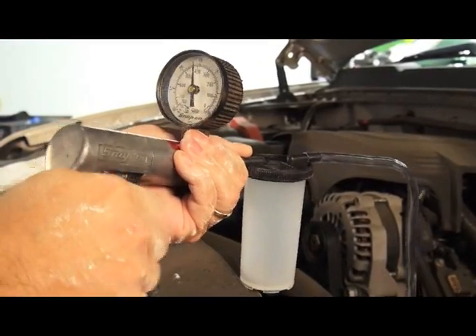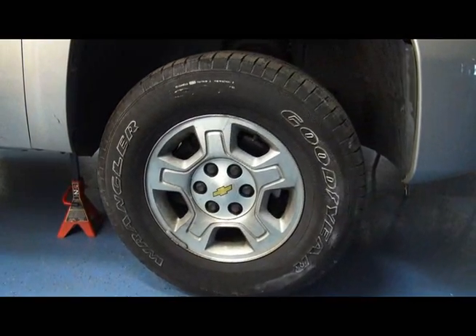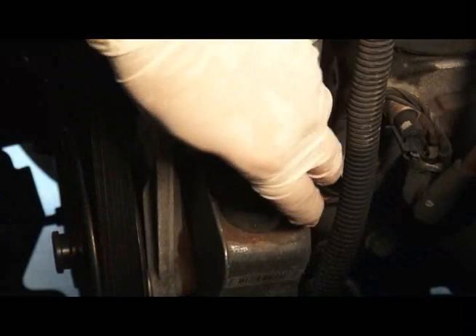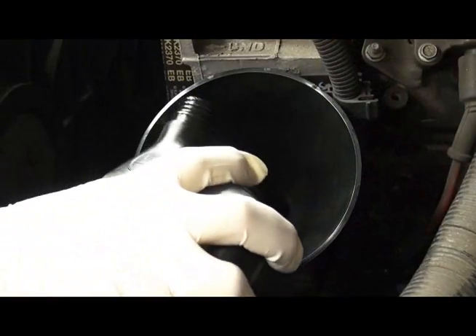Keeping the reservoir under this vacuum and cycling the steering wheel left and right for five minutes with the engine running should be enough to purge the remaining air out of the system. You'll notice the fluid level may have dropped as you displaced an air pocket. Recheck and top off the reservoir.